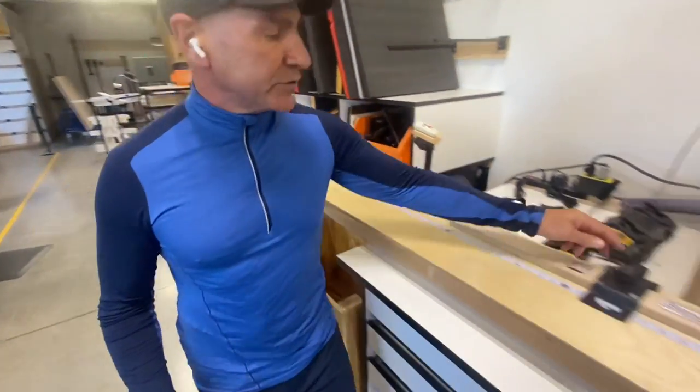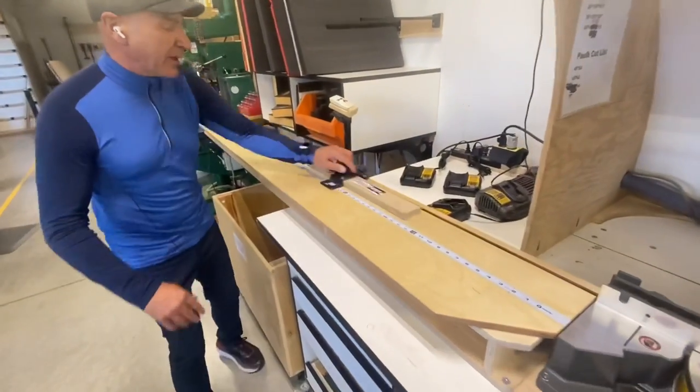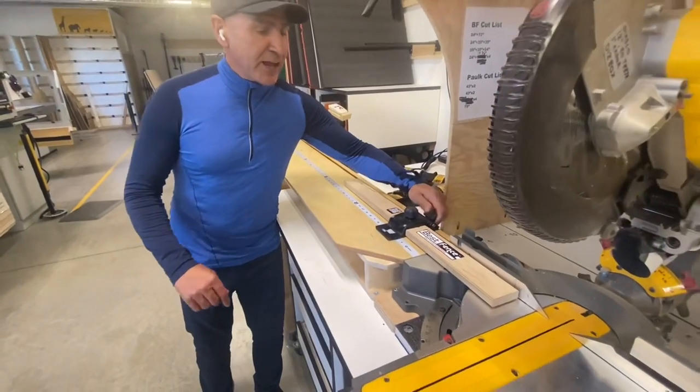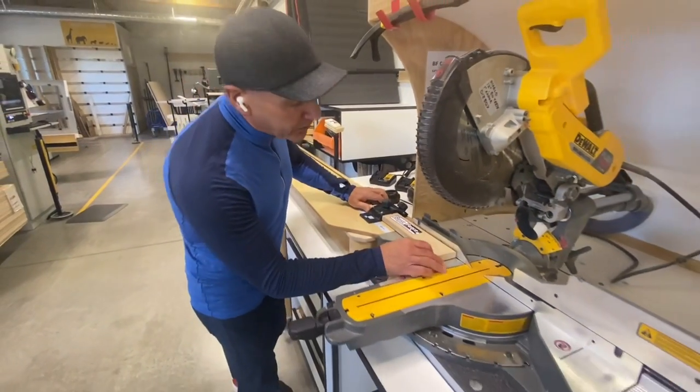Bottom line, it's a very cool system. Works awesome. Look how nice this slides — a little silicone you put in here that makes it work perfect. Tighten that down. Allows you to go all the way into a zero cut.